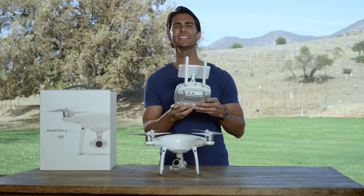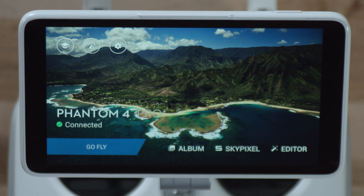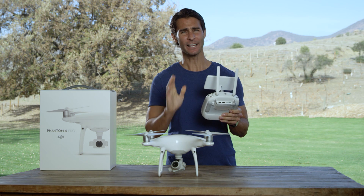Now, launch the DJI Go 4 app. Next, turn on the intelligent flight battery.